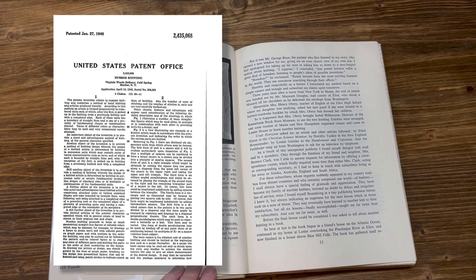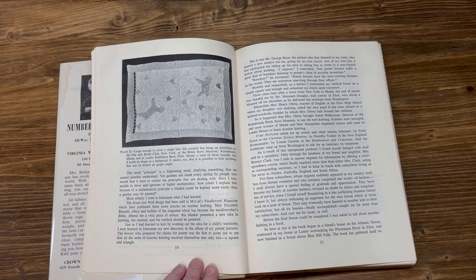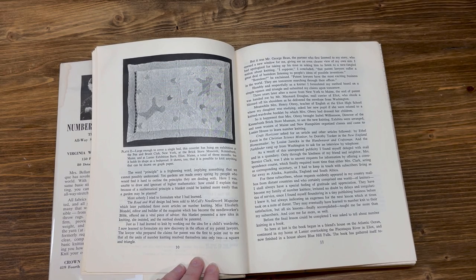Three years later, after a move from New York to Maine, the seal of a patent was handed to me by Mr. Maynard Douglas, mail carrier of Elliott, who shook a blizzard off his shoulders as he delivered the envelope from Washington. Mrs. Henry Obrey, the teacher of English at the Elliott High School where my daughter was studying, asked if she were related to a knitted wardrobe booklet by which Mrs. Obrey had dressed her children. So it happened that Mrs. Obrey brought Elizabeth Williamson, director of the Kennebunk Brick Store Museum, to see the new knitting. Exhibitions were arranged and soon women of Maine and New Hampshire organized classes and came to Lanier House to learn about number knitting. Craft Horizons asked for an article, and other articles followed in the Christian Science Monitor, the New England Homesteader, and the Hand Weaver and Craftsman.